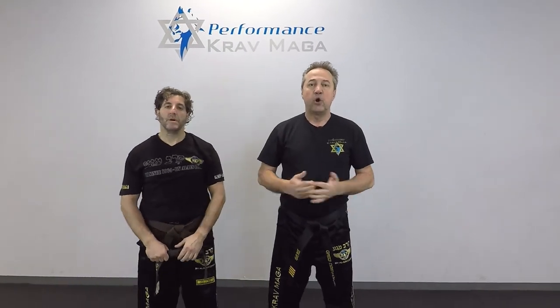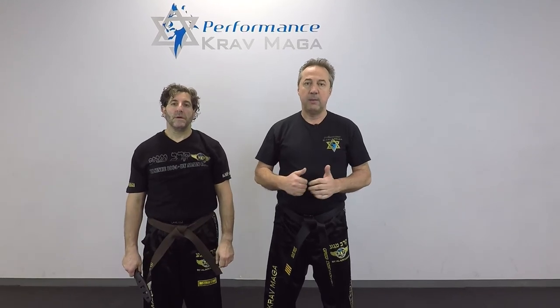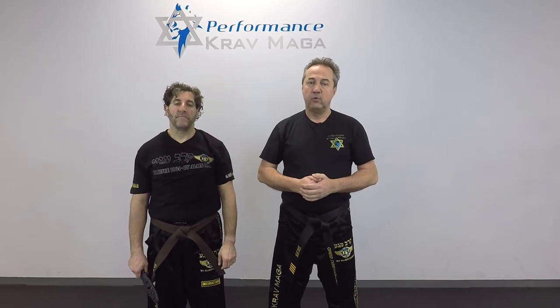Thank you for watching. I hope you enjoyed it. If you did, give us a thumbs up. Please subscribe to our channel — we post videos weekly. And remember, be safe.